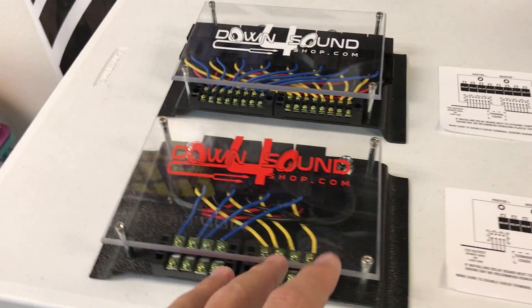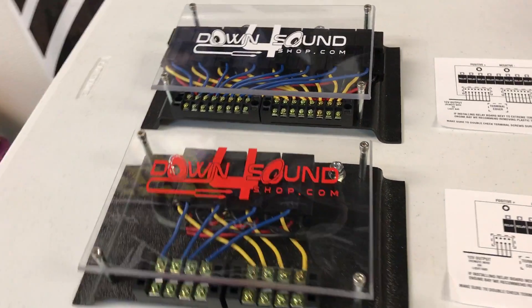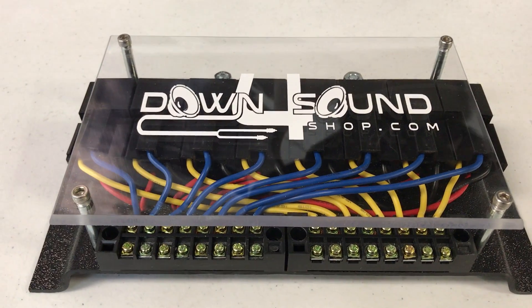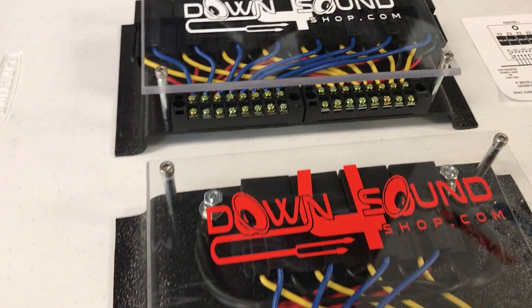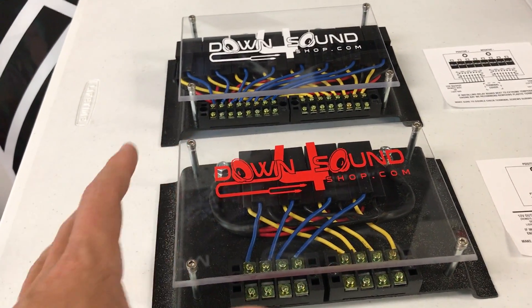We got that done, and I just added this product to the website. If you're wondering what this product is, wonder no longer — this is the all-new downpoursoundshop relay blocks.